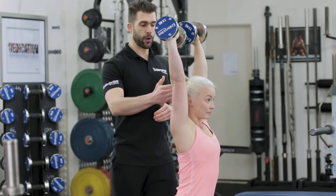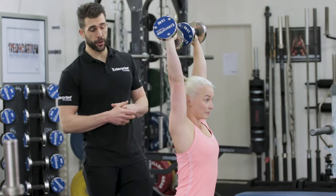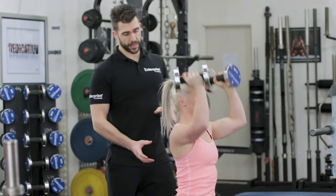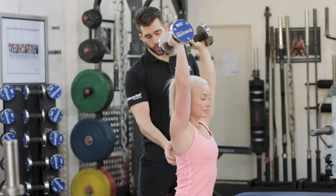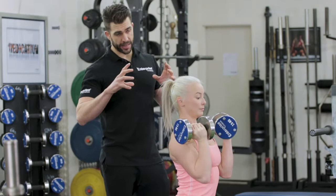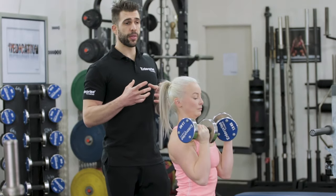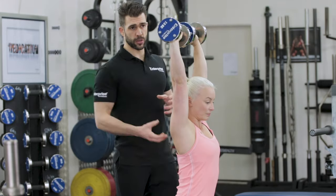She rotates them around, and as you can see, her bicep is now in line with her ear. This is going to work the anterior delt and the medial delt. It's also going to work the upper back, because the upper back is stabilizing everything as she moves. So in unison, it is going to limit the amount of weight you can use in terms of stability.